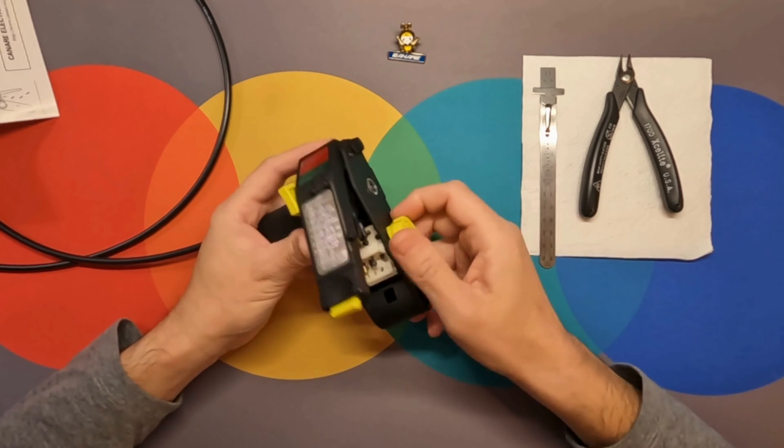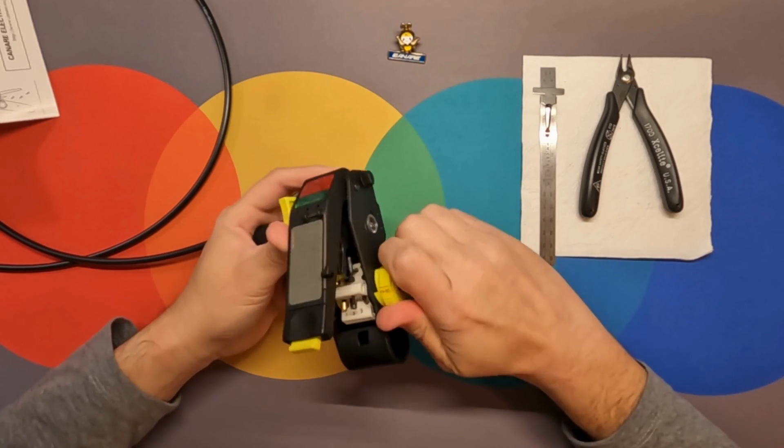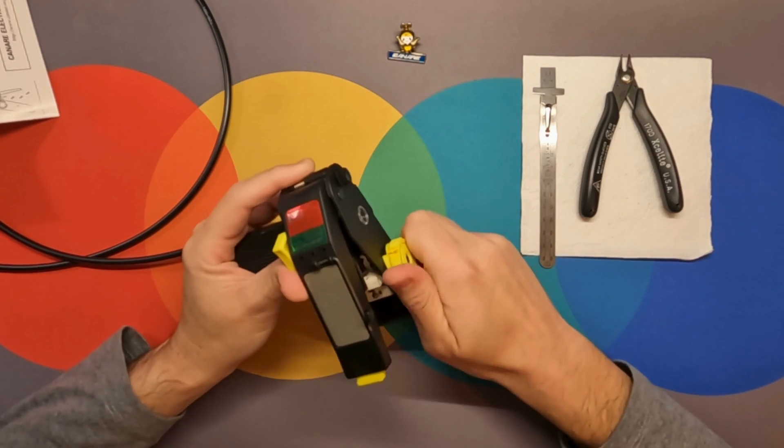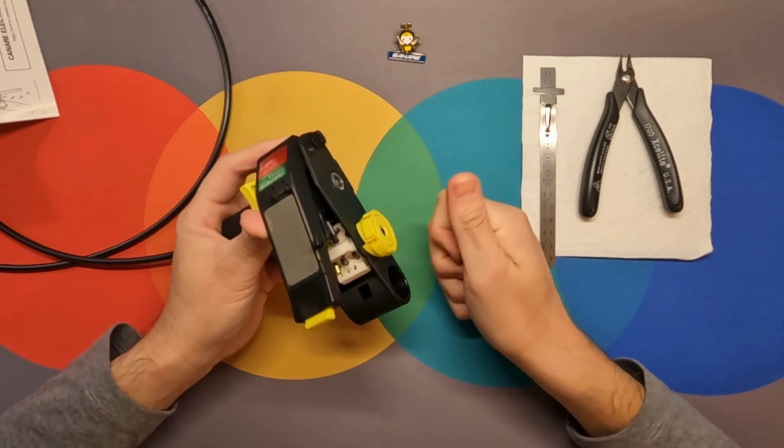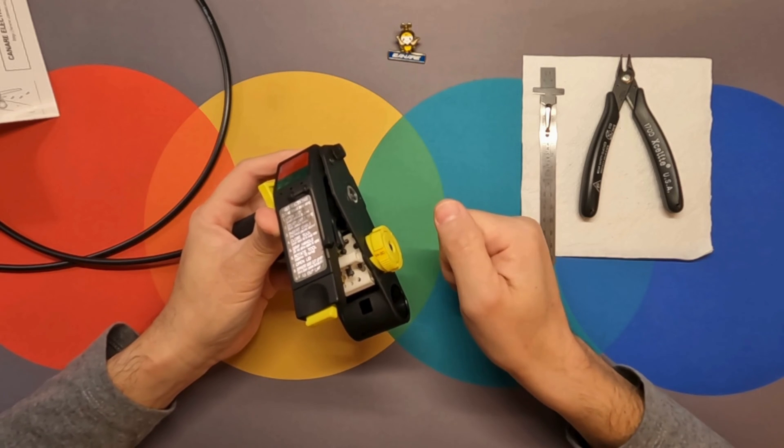You can store up to five different cable settings on one stripper, and you can choose which preset you want just by rotating the tool.